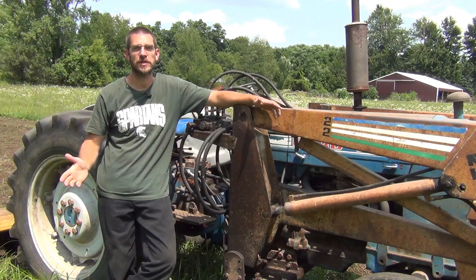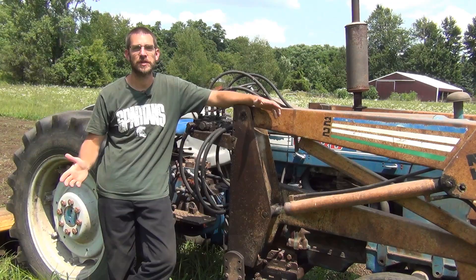All right, this is SSL Family Dad, and today we're going to talk all about till versus no-till.